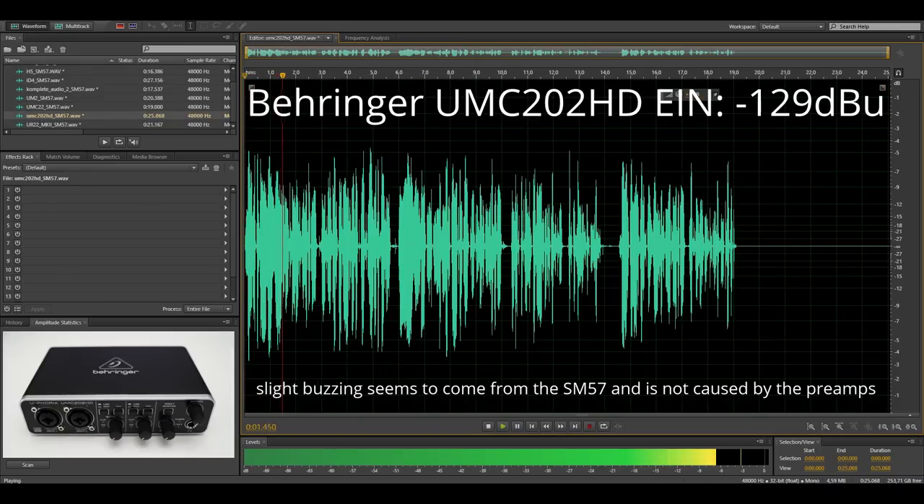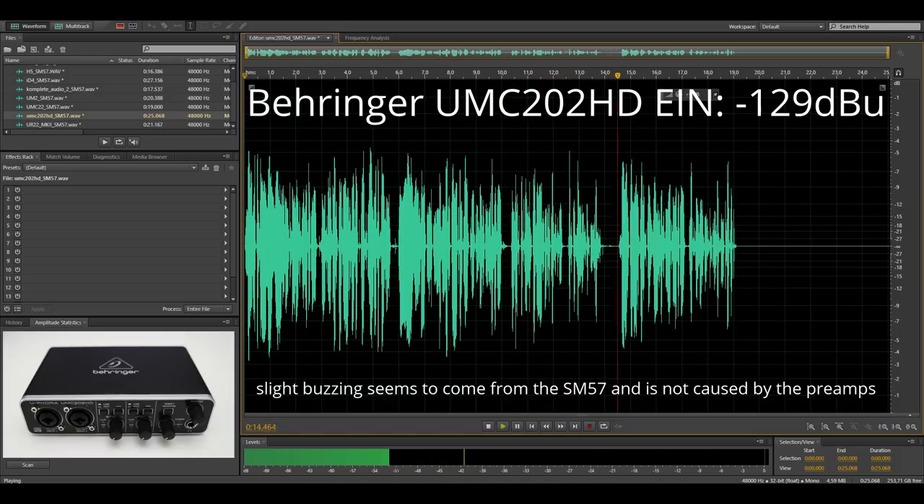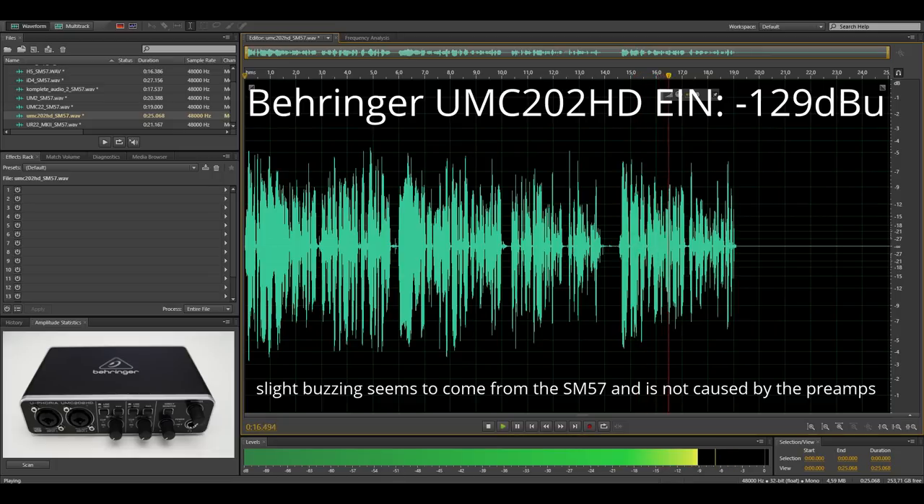This is the Behringer UMC202HD. I want to mention that with all interfaces I'm now using just a little less gain compared to the SM7B, and that's because of the higher sensitivity of the SM57. Here is the noise floor of the UMC202HD with the SM57 attached.